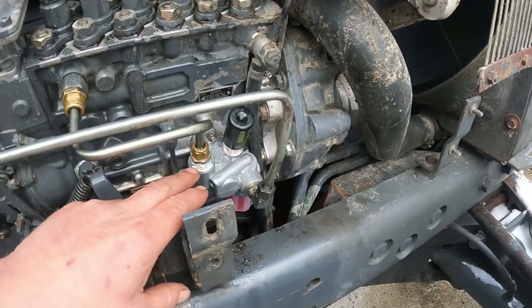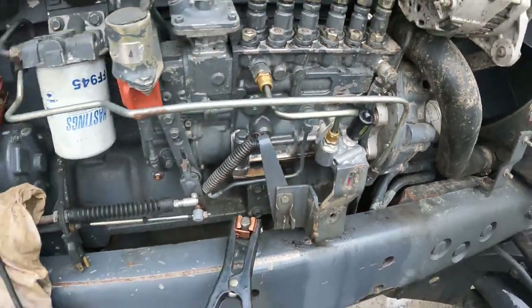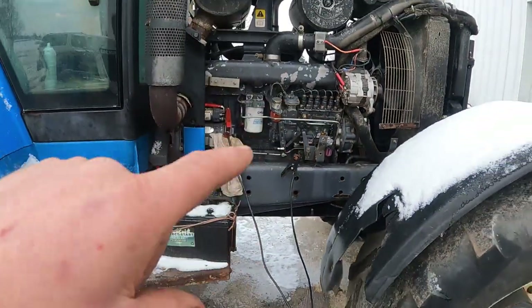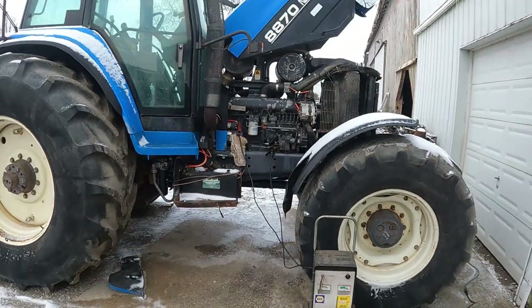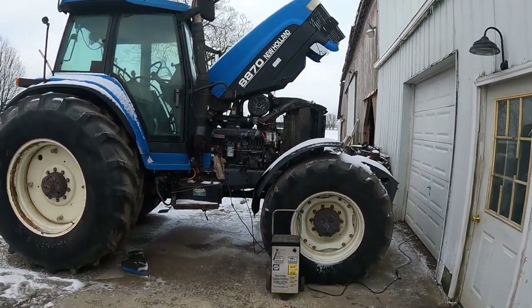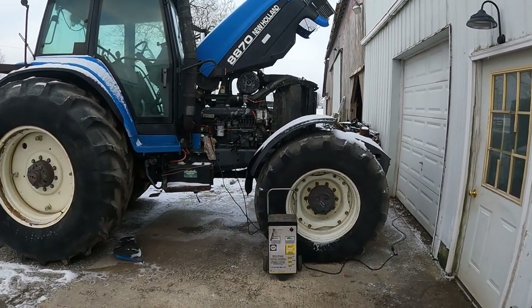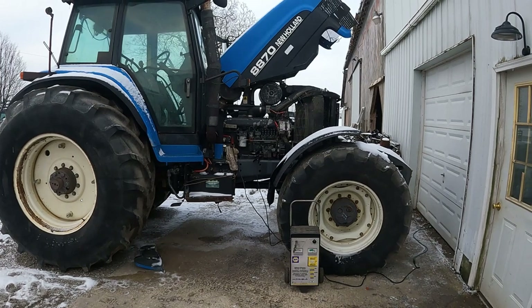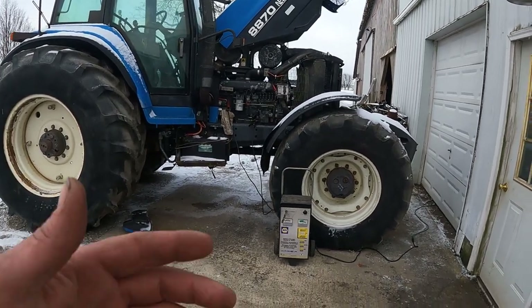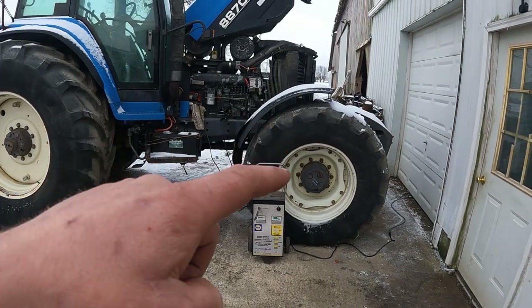Yeah, so that was telling me the pump was bad. Got this thing fixed and it's ready to ship. I'll call the customer tomorrow morning — it's the end of the day. It's cold outside, so I'm going back inside.